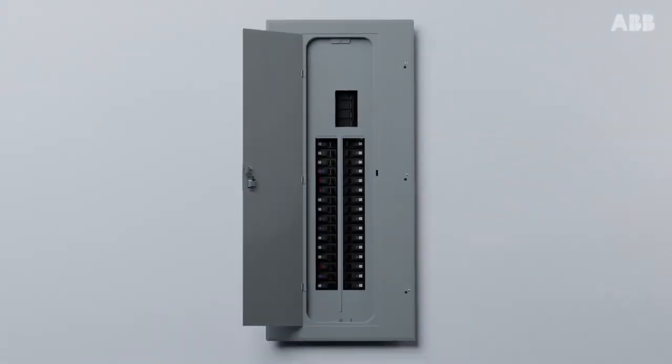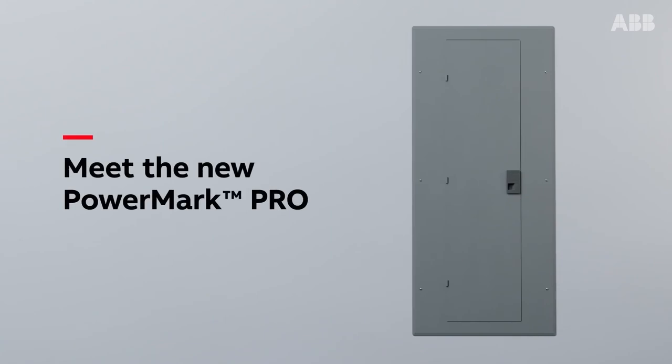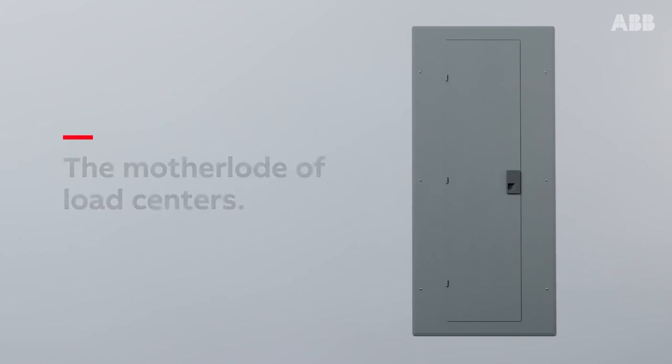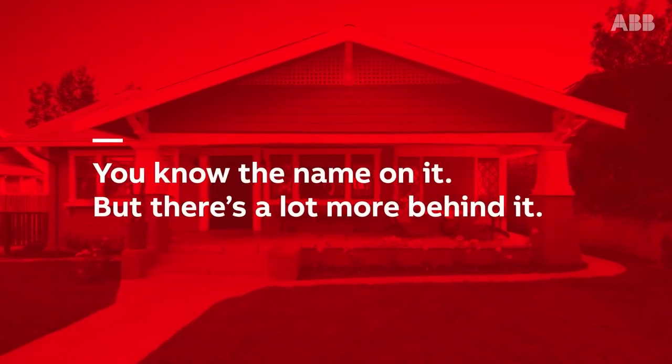Innovative on the inside, legendary on the outside — meet the new PowerMark Pro load center. This is the mother load of load centers. You know the name on it, but there's a lot more behind it.